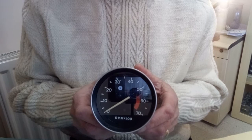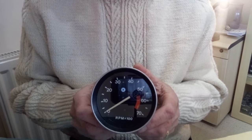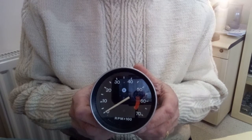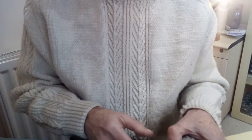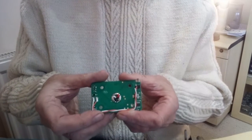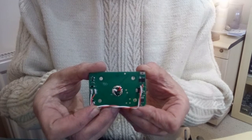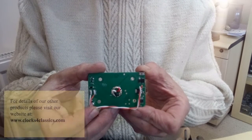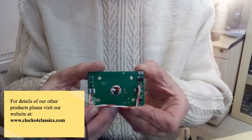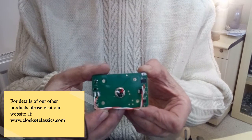This tachometer is from a late MGB. You may have seen in some of our other videos how we fit our repair kits to the Smith's RV and RVI type tachometers. For those tachometers we use this repair kit, which we call our Easy Fit repair kit. It's designed to bolt on directly as a replacement for the existing electronics, so it really is an easy fit — it's pre-wired and you don't need to do any soldering.